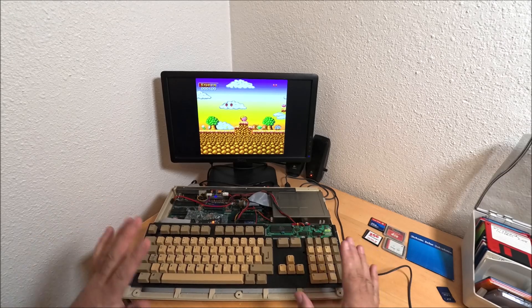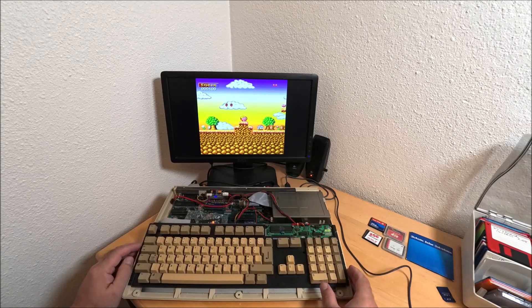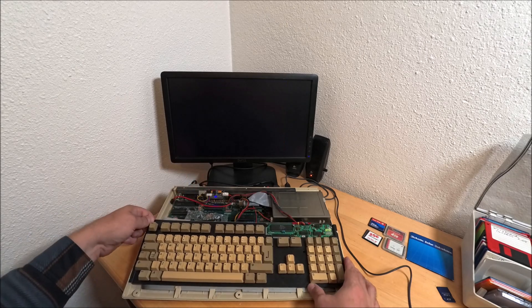Here's my Amiga 500+. It has some modifications - kind of like all bells and whistles. It has a power switch on the system and an internal power supply, which I really like.